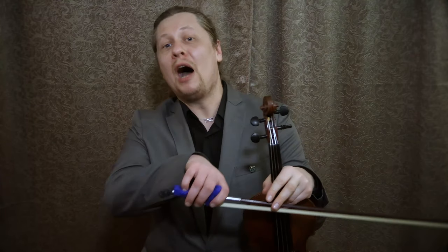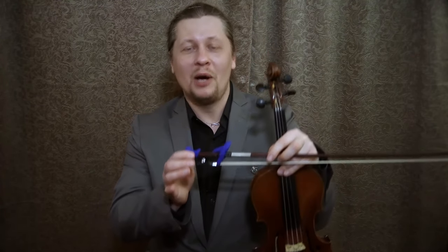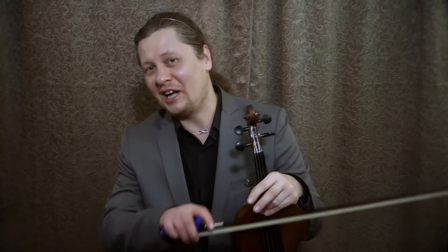To learn more about this product, as well as to order your Bow Hold Buddies accessory kit, please follow the link to the Things for Strings website in the description below. Thanks for watching this video and have fun playing the violin!